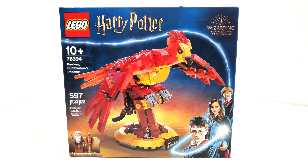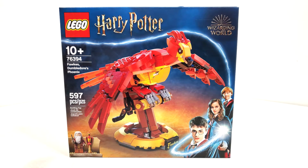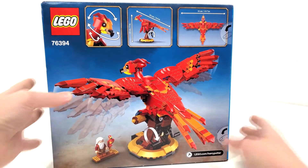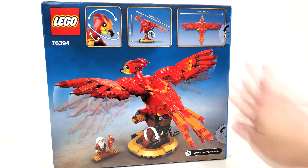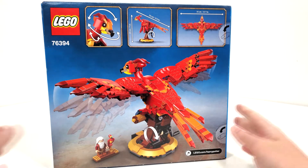Starting off with the box art, you get your main characters at the bottom, Lego logo at the top, split between the wings. We see the regular stuff off the side and your minifigures at the bottom. No 20th anniversary Lego here, no golden minifigure, and no collectible wizard cards. Flipping to the back, you can take a look at some other angles of this set. We also get some push tabs, which I'm not too much of a fan of, but still it's fine for what it is. You also get the measurements up at the top.